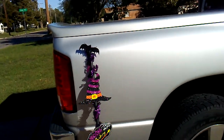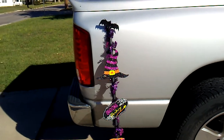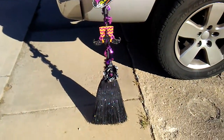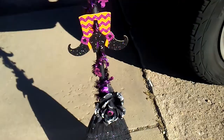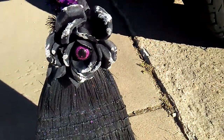I thought I'd come on here real quick and show you my second DIY for 2017. I just made this witch's broom. I got the broom from Walmart — it was like $4.96 or $5.96 — and then the little rose with the eyeball was a dollar from Family Dollar.